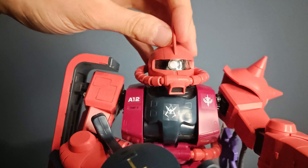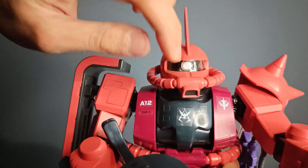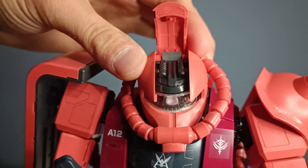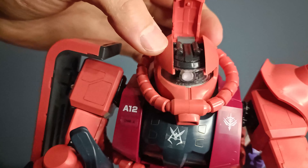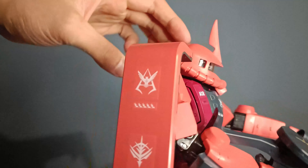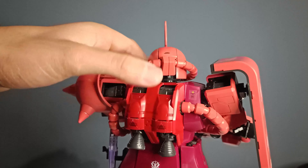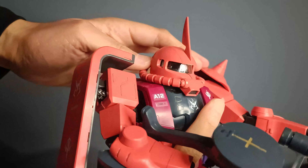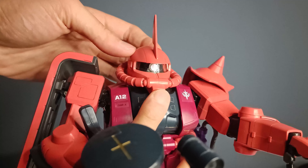As for the faceplate, you've got the standard Zaku head with the mono eye, and you can also open up this to reveal some head cannons and whatnot. Also, if you turn around at the back, you have a lever just here which allows for movement in the mono eye.